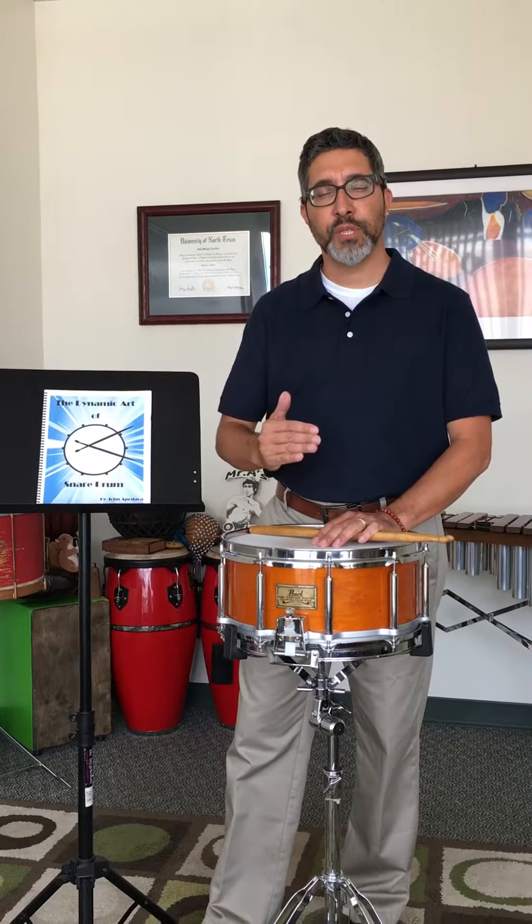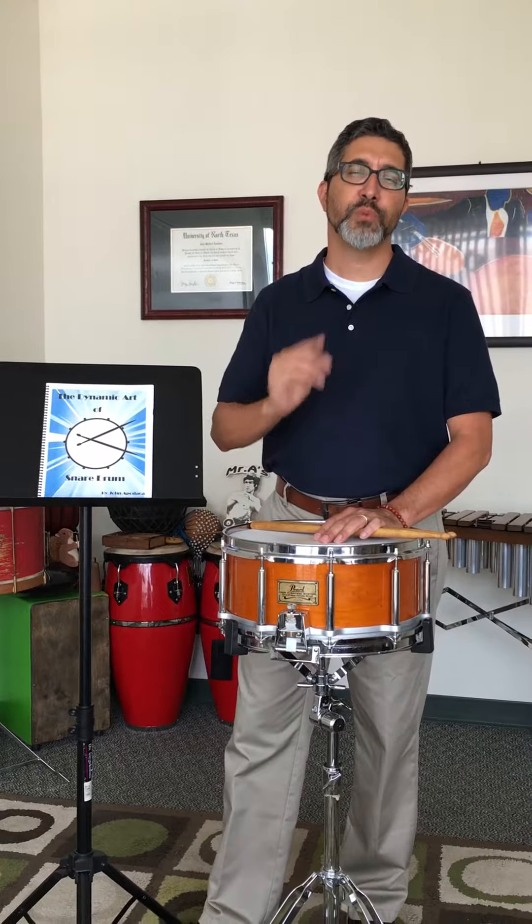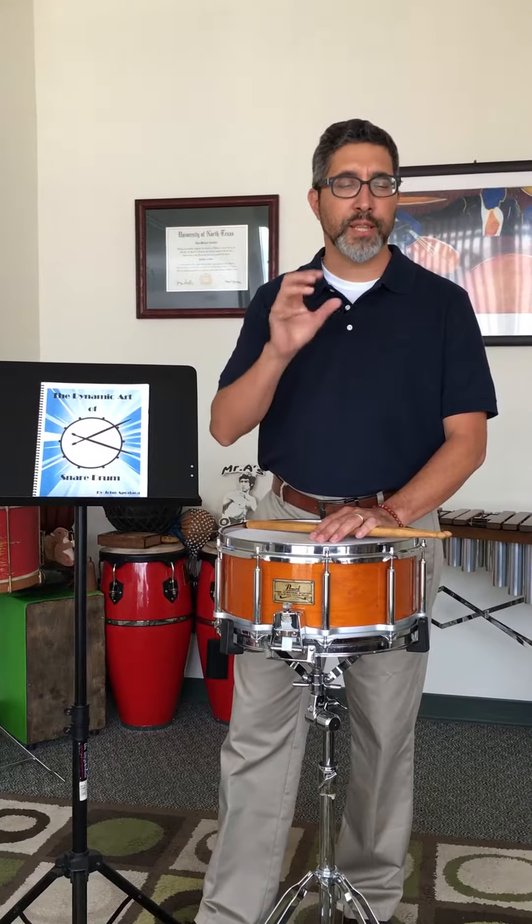The book uses a system of teaching and learning called the Modular Technique System that I developed to give students the opportunity to not just look at the music and try to play it, but to actually, really in-depth understand what it is that they're getting ready to tackle in that music. They also get a set of tools that they will master and be able to take forward and apply to all the challenges they will have in middle school and accelerating into their high school performance.